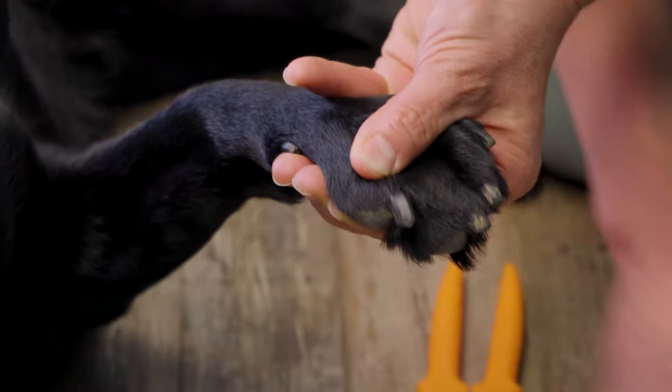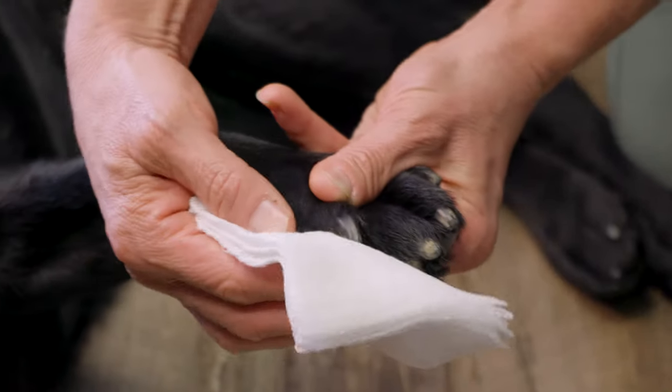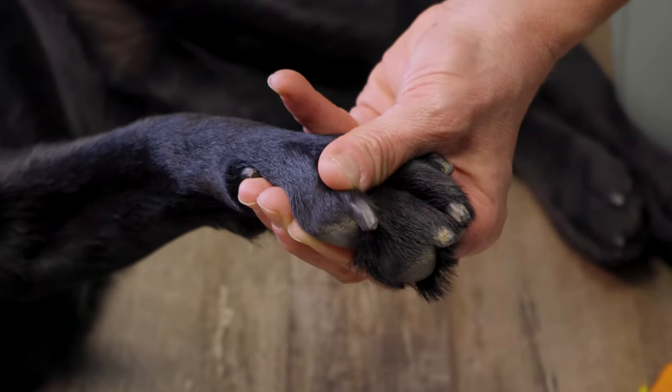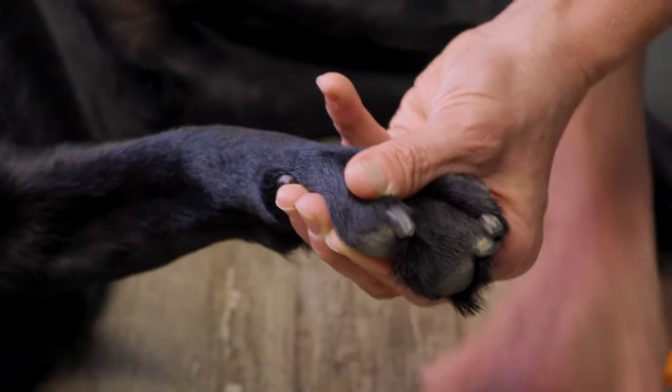Remember, don't panic. Grab your gauze pad, dab it — or paper towel, Kleenex, whatever you have at home — you can dab the end of the bleeding toenail. These products are gonna work better. The cornstarch, the flour, the stick, or the Quick Stop powder is gonna work better on a dry surface.